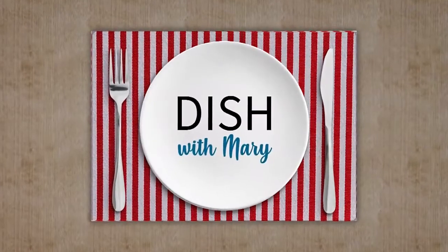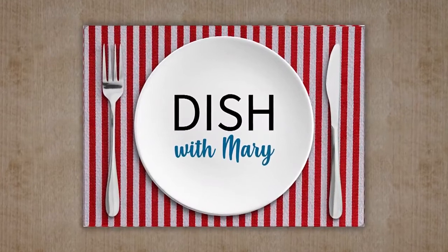We now return to Dish with Mary. Welcome back — I've cleaned off my workspace and my cooktop, and I am ready to dish with Chef Stephen. Stephen, tell us: where did your passion for food come from?